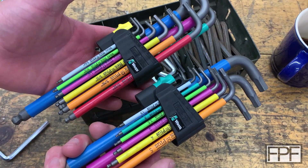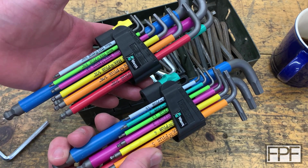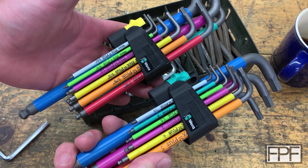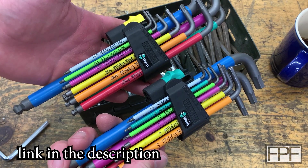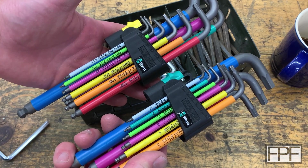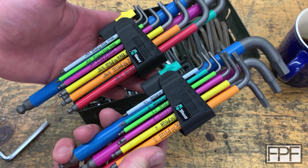These are the Allen keys I actually use when I'm working on something. I just won't leave one in a position to continually adjust something, because then I don't have it somewhere else when I need it. I wanted a set of these nice Wera ones for years, and I finally got them maybe two or three years ago — no regrets, they're super nice. I'll link these in the description. Another good brand is PB Swiss — they also make really good Allen keys.